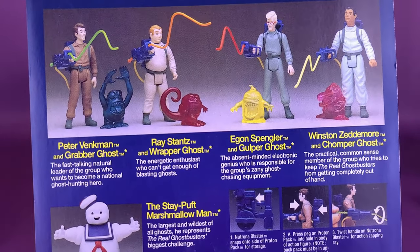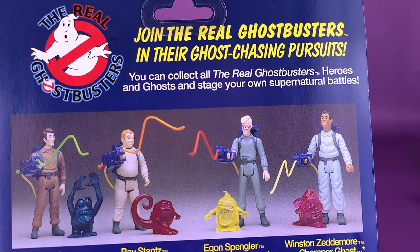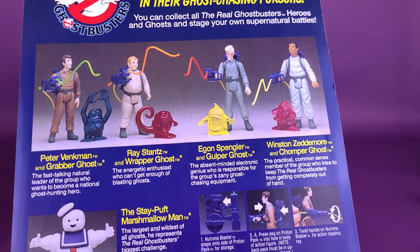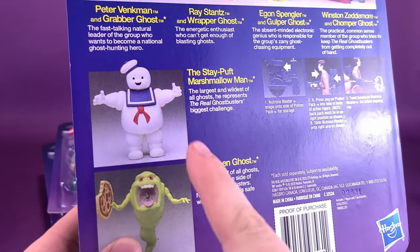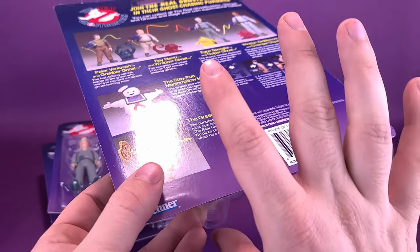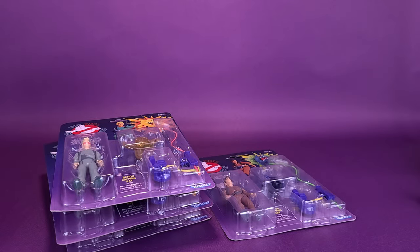Just quickly showing you the back of the packaging, because right after this we're going to open this up. 'Join the real Ghostbusters in their ghost-chasing pursuits. You can collect all the real Ghostbusters heroes and ghosts and stage your own supernatural battles.' By the way, we will be looking at the Stay Puft Marshmallow Man and the Slimer in upcoming reviews, along with a couple of other goodies that Hasbro sent my way. So with that being said, we're going to get these all opened up and get a closer look at the Kenner Retro Real Ghostbuster figures.